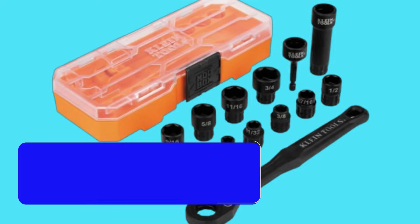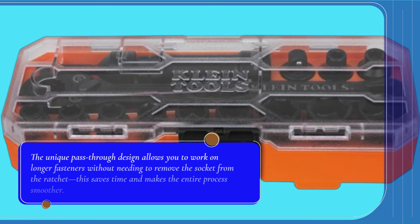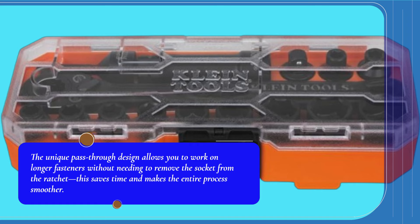This 15-piece set features 3/8-inch drive impact-rated pass-through sockets, which are ideal for working on a variety of projects. The unique pass-through design allows you to work on longer fasteners without needing to remove the socket from the ratchet, saving time and making the entire process smoother.